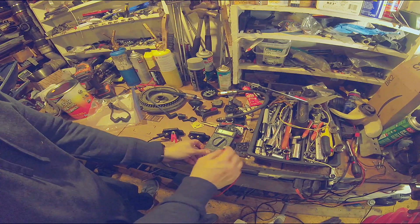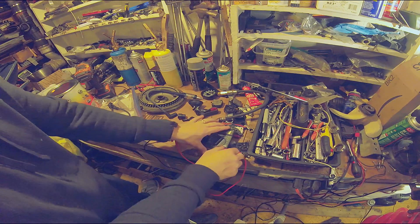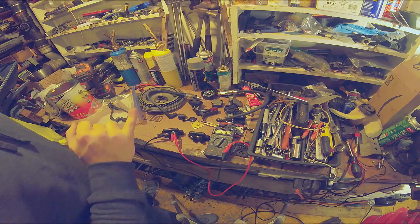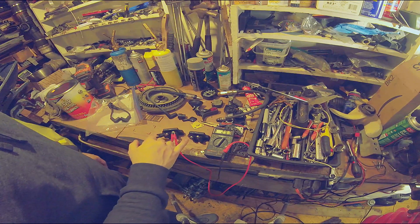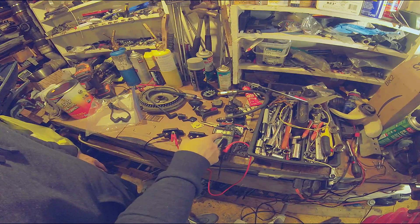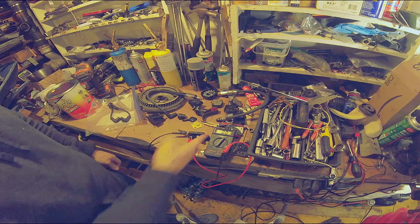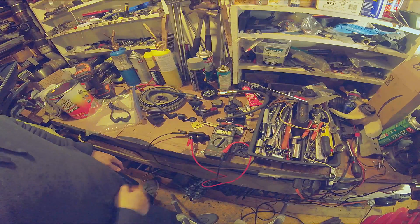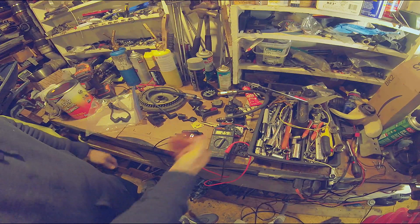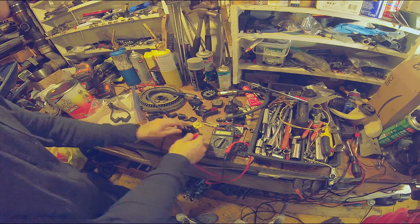I also think this multimeter isn't great — you should be getting a reading. My leads might be the issue, but these are brand new out of the box. Anyway, the chart for an 80s 9.9 to 15 horsepower — I think all the way up to 40 horsepower — says 200 to 400 ohms. I got 253 — good coil. Next coil: same thing. Now I'm getting a reading. You should get 0.001 when you do that, and one to one, one to another — again, 250, anywhere from 200 to 400. Good coil.